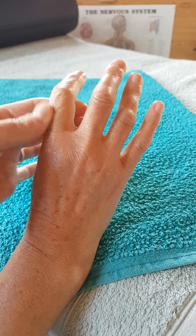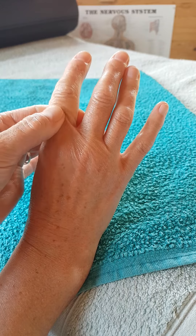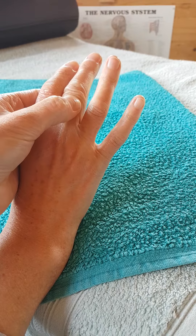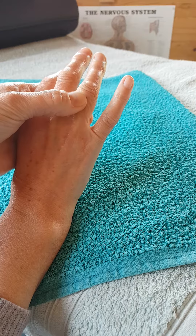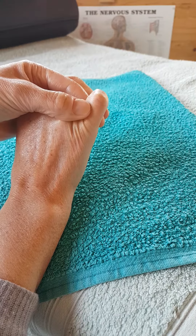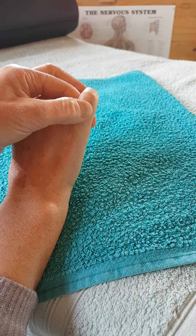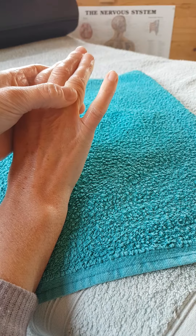Then move on to the next finger and carry on gently working from the base of the finger. I always start just up to the knuckle for sinuses, and you can usually make two or three passes up each finger. I'm going a little bit faster than I would usually in a treatment - videos take a lot of phone memory and shorter ones are easier to load. But you take it slow. If you rush, your body will sense that and start to react to being pushed, and the reflexology won't be as effective.